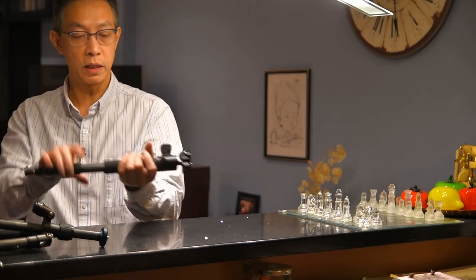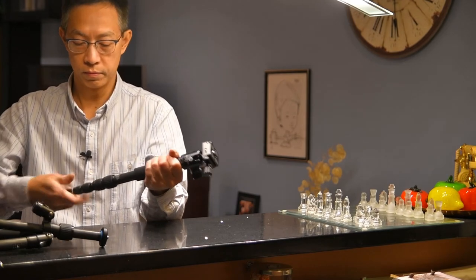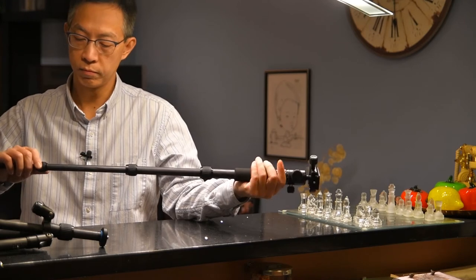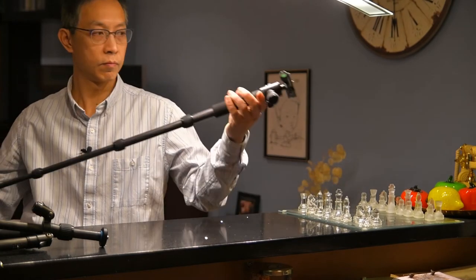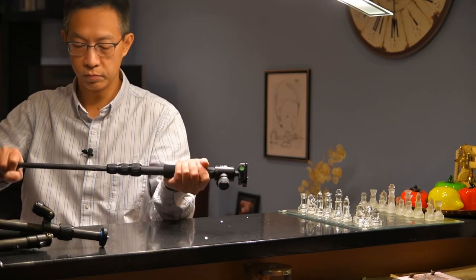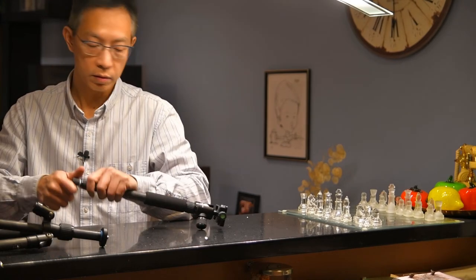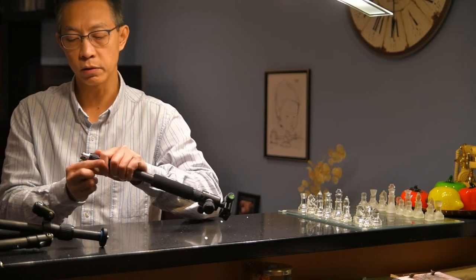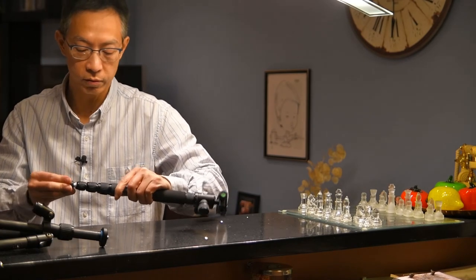As a monopod, it's very handy when you don't want to carry too many things while traveling. If you remove the rubber foot, you can also expose a pin that you can stick into soil, grass, or other soft surfaces.